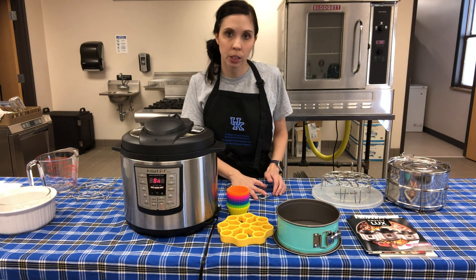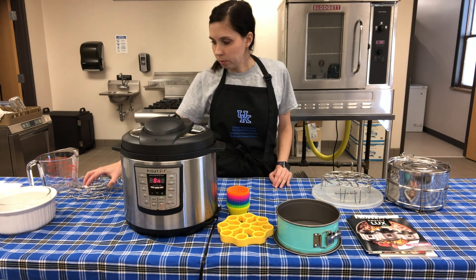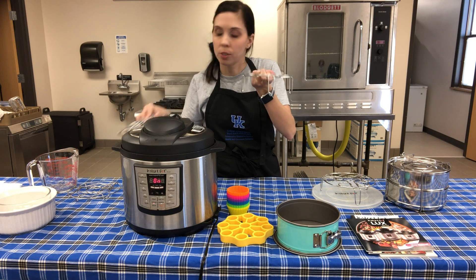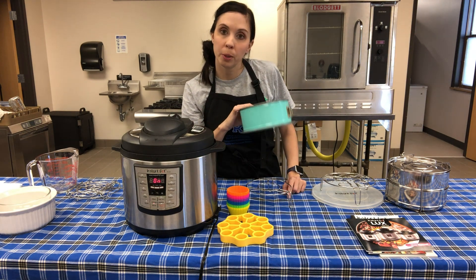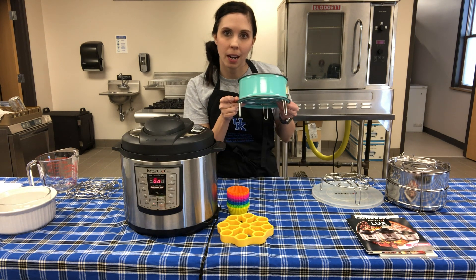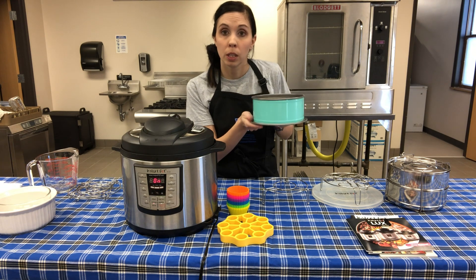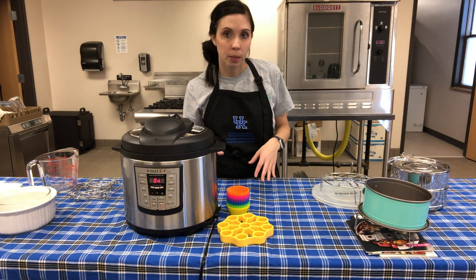The trivet is also really helpful when doing a roast or chicken to keep it off the hot surface. There are also taller trivets you can buy with longer legs - you'd need those for something like cheesecake so the pan doesn't sit in the water at the bottom, since you always need at least one cup of liquid. If you only have the shorter trivet, you can wrap the pan bottom with aluminum foil to keep water out.